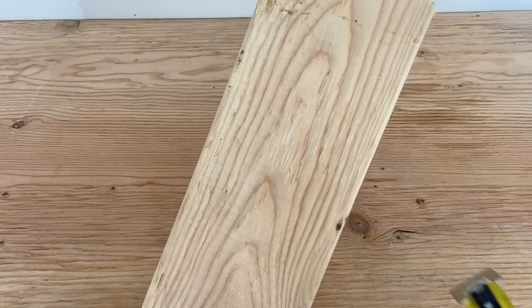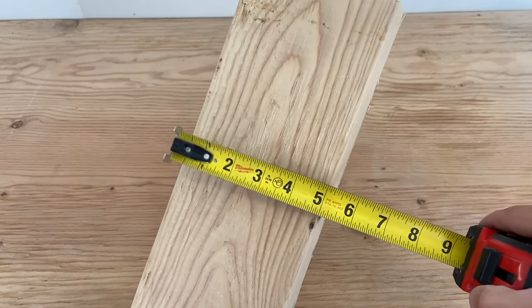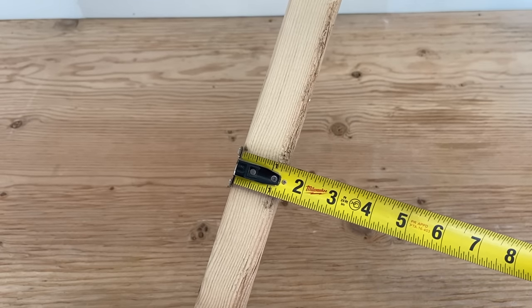The wood I'll be using is a Douglas fir 2x6 that you can find at your local hardware store. It's about 5.5 inches wide by 1.5 inches thick.